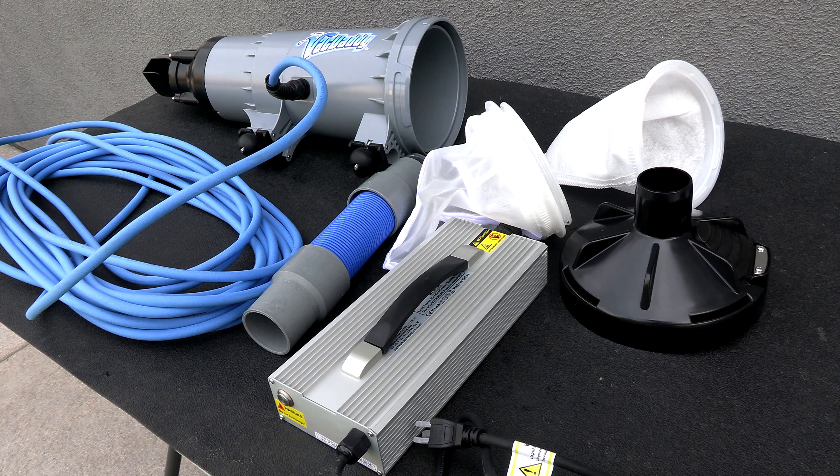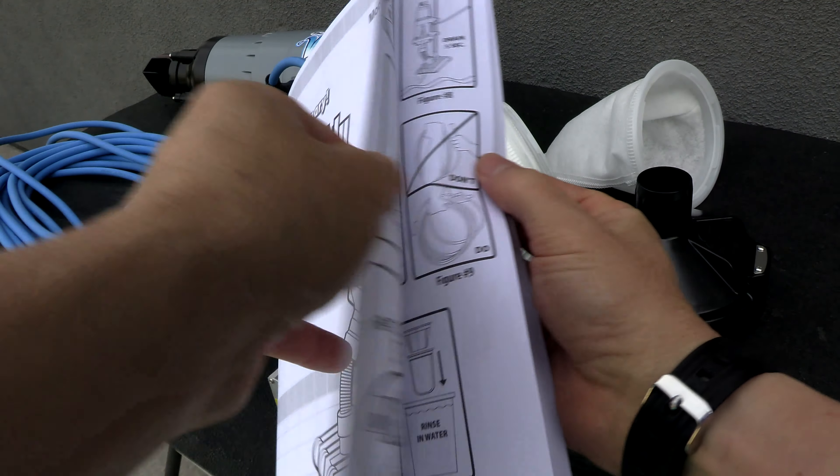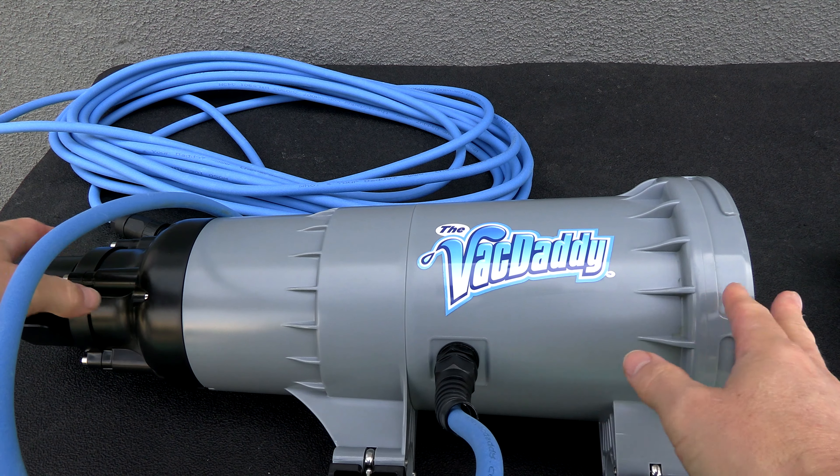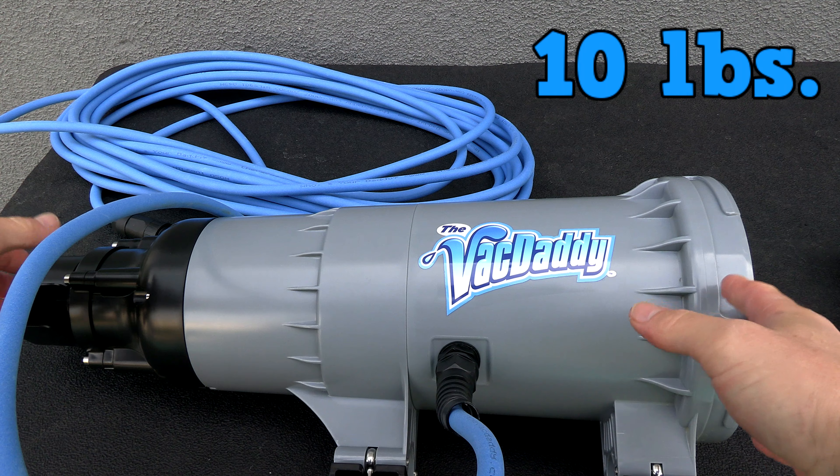Here are all the components that come with the VacDaddy. It comes with a really nice and easy-to-follow owner's manual, and here's the VacDaddy unit itself, referred to as the main housing. It's actually pretty compact and pretty lightweight — not too bad.